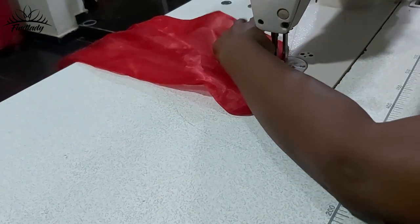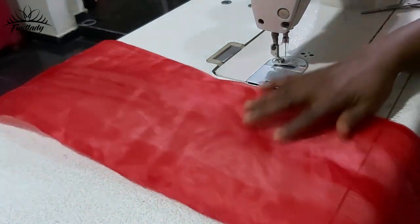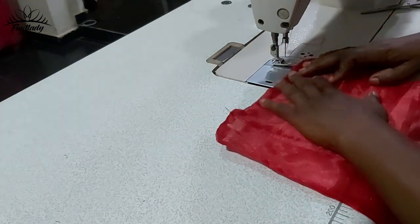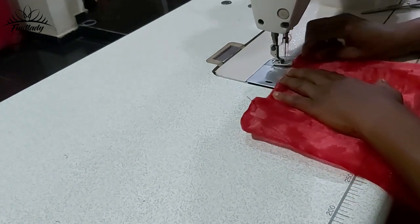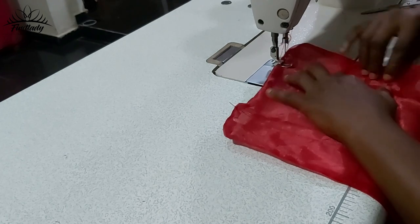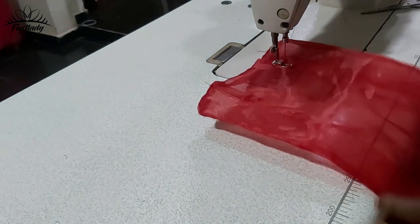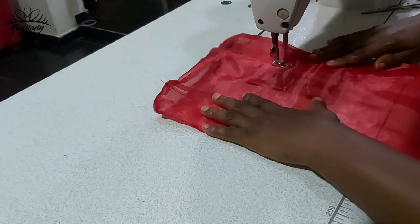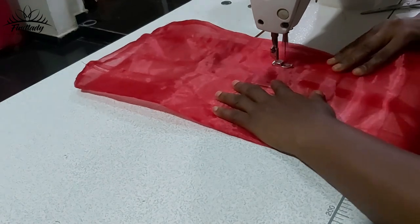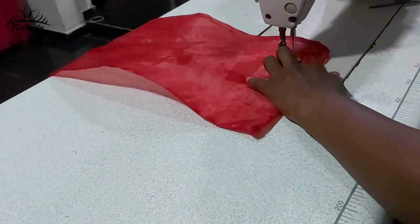I'm done with this side. I'm going to do the same thing and sew the other side too. Don't just watch the video — watch and try to make your own ruffle sleeve, try and practice. I'm going to sew the second side and make sure you arrange your organza as you sew it down.